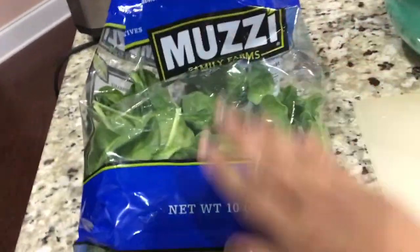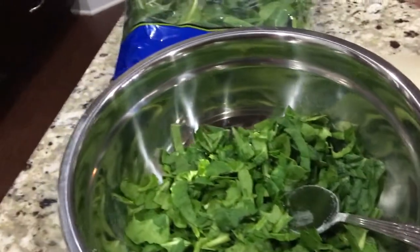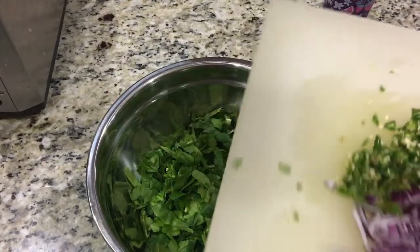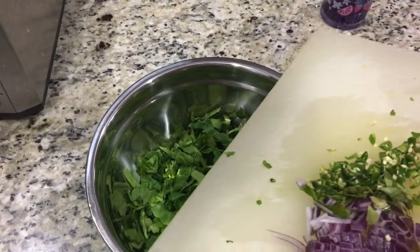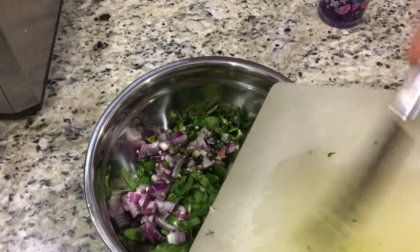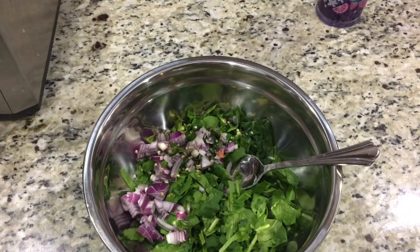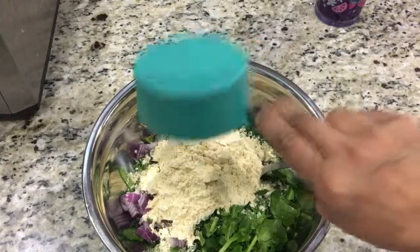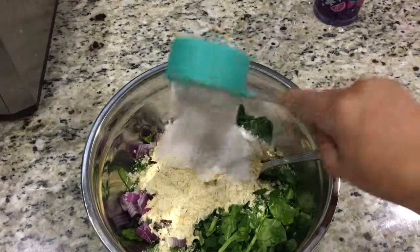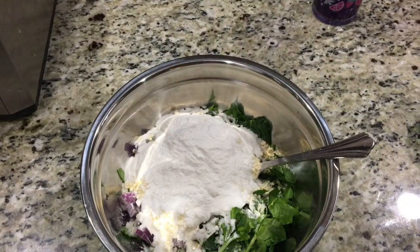I used up half of the bag of spinach — I chopped it up nicely. Let's add the remaining ingredients. I'm adding onions, chilies, and curry leaves. This is half an onion. Then I'm going to add one cup of besan and half cup of rice flour, and a pinch of baking soda.